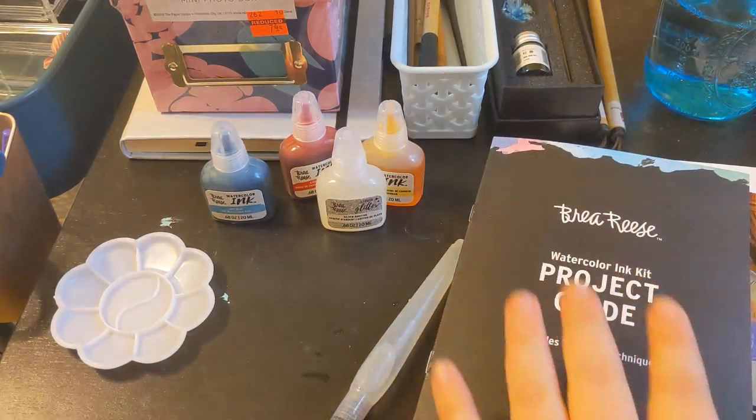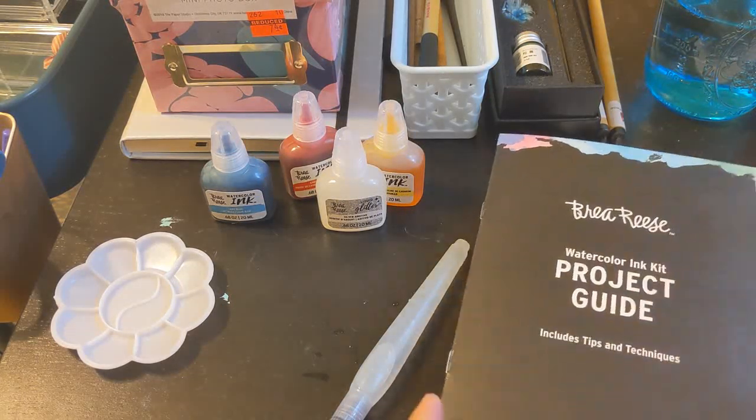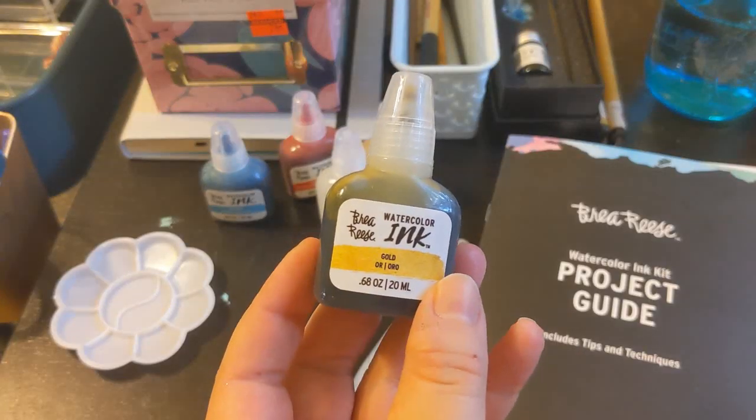This is not a sponsored video — these are all things that I got on my own and I honestly have no clue how to use them. So I actually started not with the kit, but by picking up these watercolor inks.